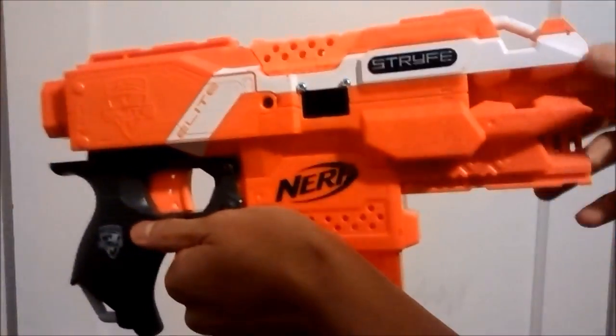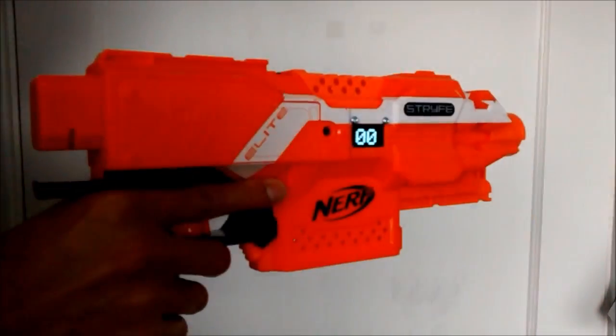That's just some firing tests. The introduction clip of the blaster firing was sped up to make it sound cooler.